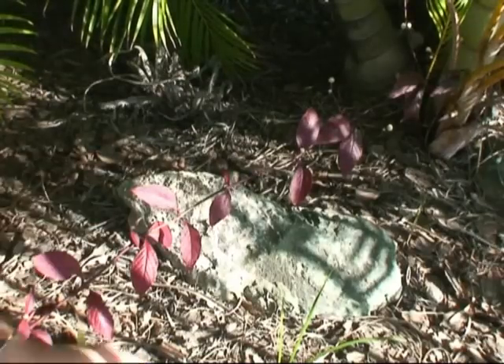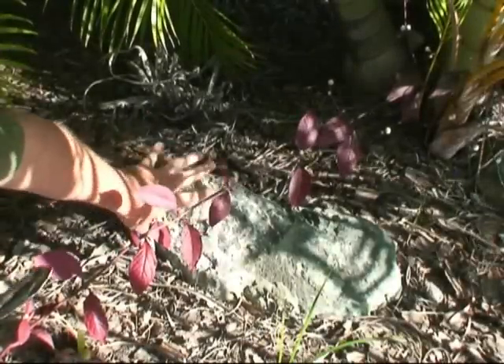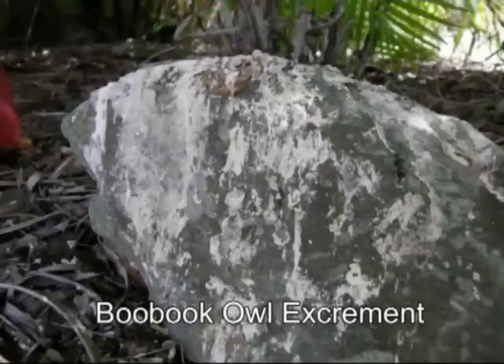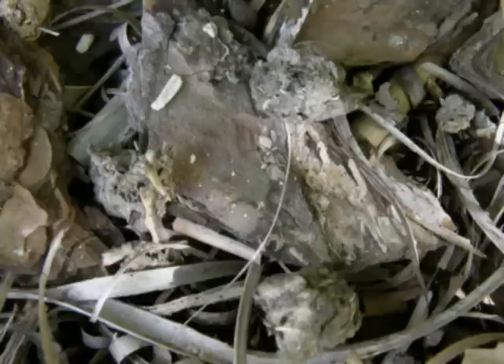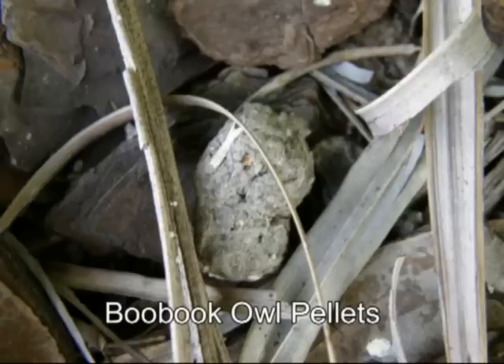This is where the owl has roosted. If you look directly below, you will see signs of the owl — excrement which you can see on the rock, and owl pellets which we can collect for further investigation.